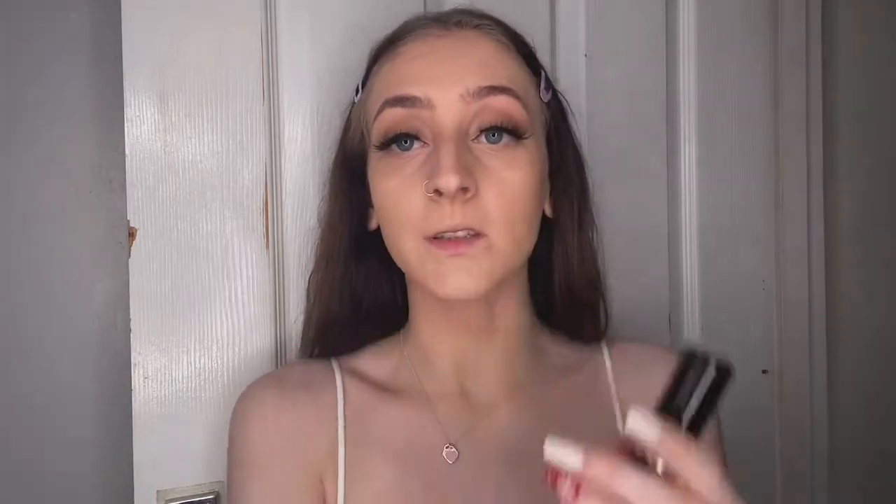Once I've done my foundation, I go in with my contour stick. The contour stick I use is the Anastasia Beverly Hills one in the shade Mink.